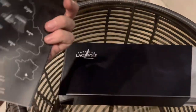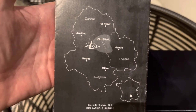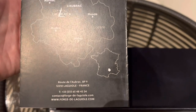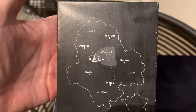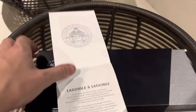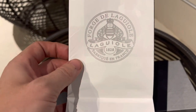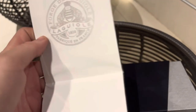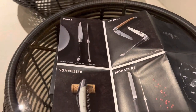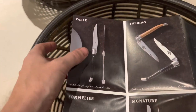Laguiole is a place in France — you can see on the map here where it is, it's in southern France in the center of that province. They have been making knives there for hundreds of years. It says somewhere in here they started in 1828, so in a few more years it'll be 200 years of knife making. They are true artisans.